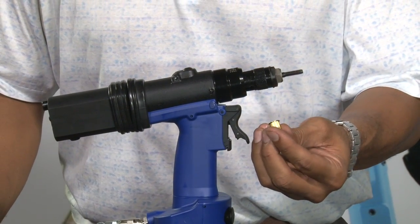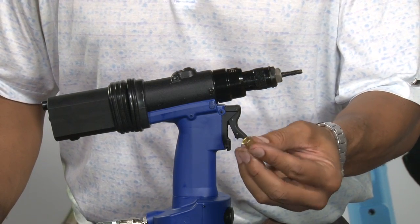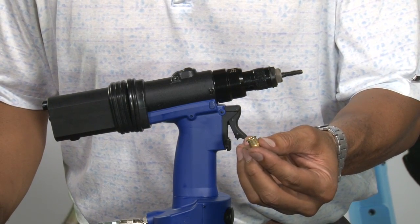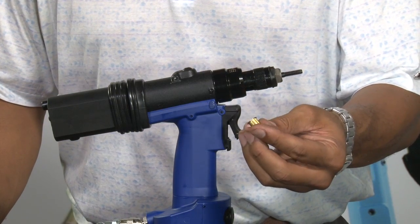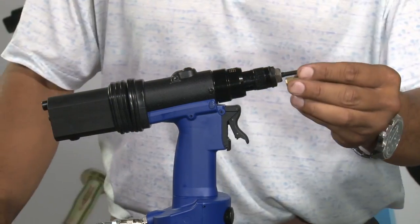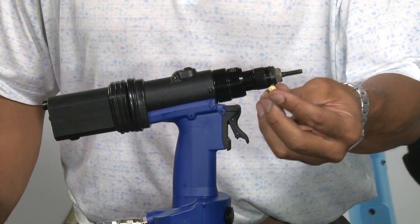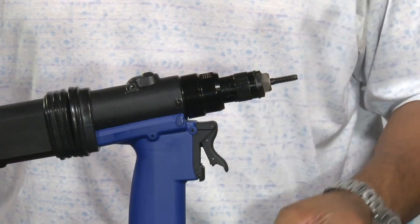Ideally, you look at a rivet nut in a particular application. The collapsed wall can require anywhere from one millimeter to seven millimeters of stroke. In this case, the average insert or commonly used insert might use one millimeter or two millimeters of stroke.